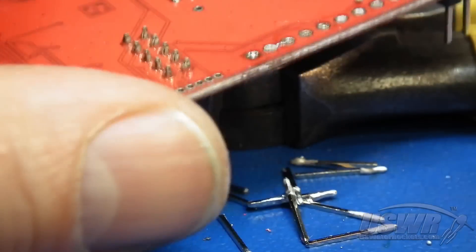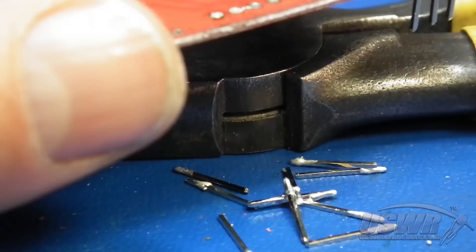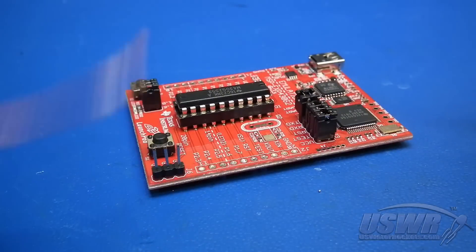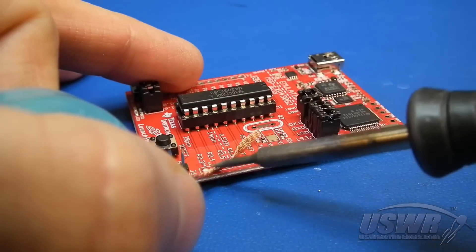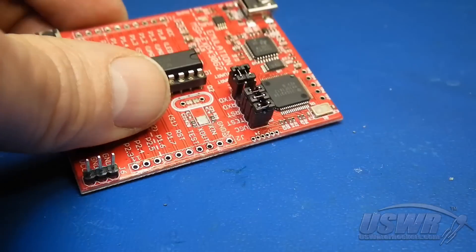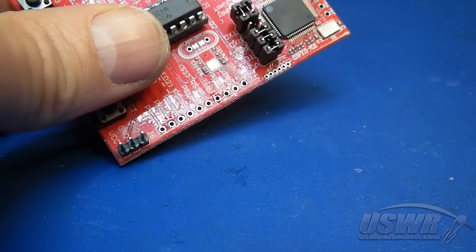There will usually be some solder left in the holes, which you can remove with solder wick. Lay the solder wick over each hole and heat the opposite side with your soldering iron until capillary action draws the solder up into the wick. De-solder each of the holes with a fresh section of solder wick.